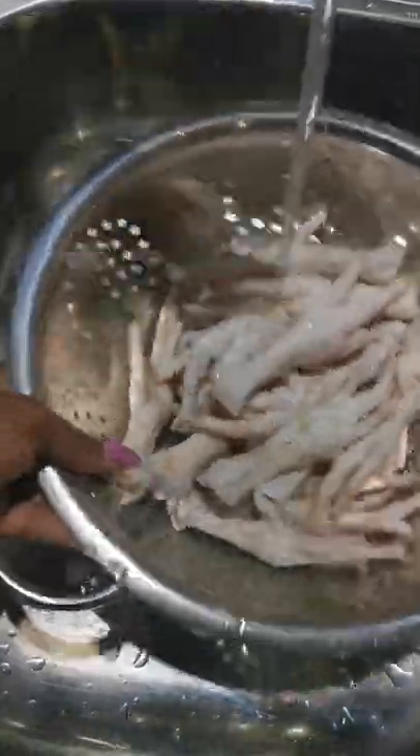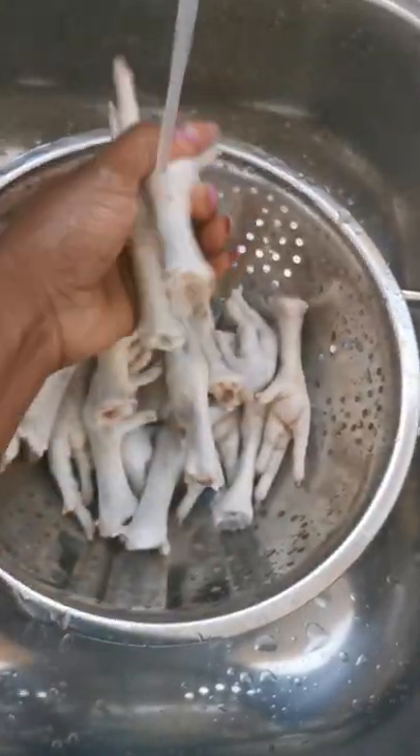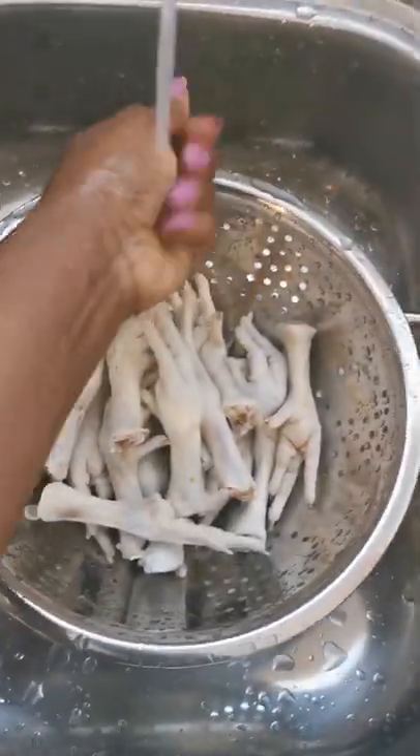Start off by running the chicken feet under hot water. My chicken feet came already peeled. If yours are not peeled yet, soak them in boiling water and peel the yellow layer of skin off. Once they are peeled, individually wash the chicken feet and then rinse them.